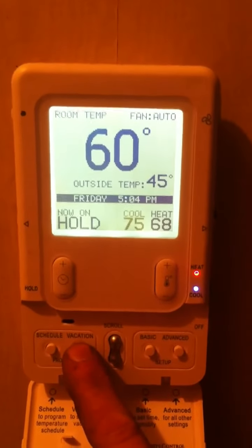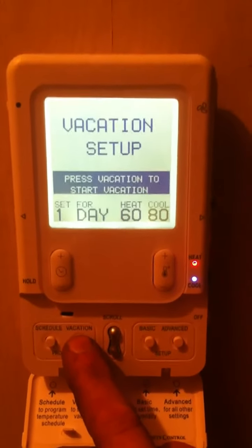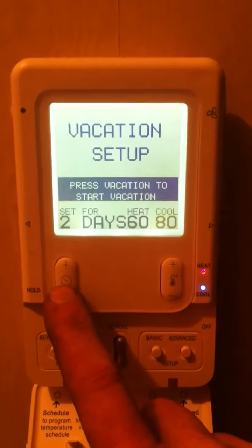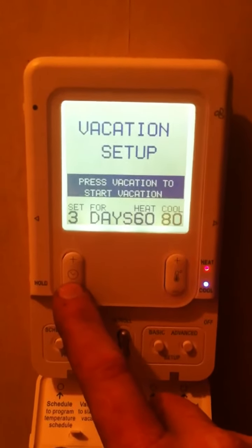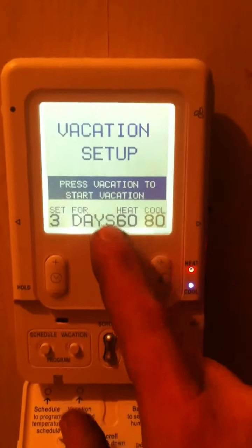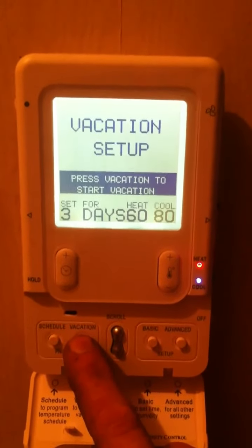Vacation mode will allow you to override everything to a standard set of 60 and 80 degrees. Those temperatures can be adjusted, and the day of the week can be adjusted with the little clock button. So if you were going to the beach for three days, you could simply press vacation and tell it you're going to be gone for three days.